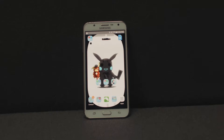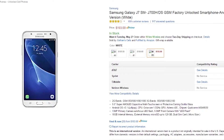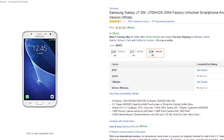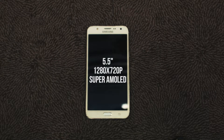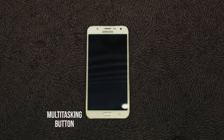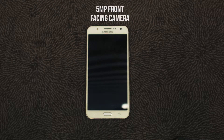My Samsung Galaxy J7 comes with a matte white finish and silver trim. This phone comes in white, which is the color featured in this video, gold and black. The front of the phone is a 5.5 inch 1280 by 720p display. Below it are the multitasking buttons, home buttons and back buttons. On top we have a 5 megapixel camera.